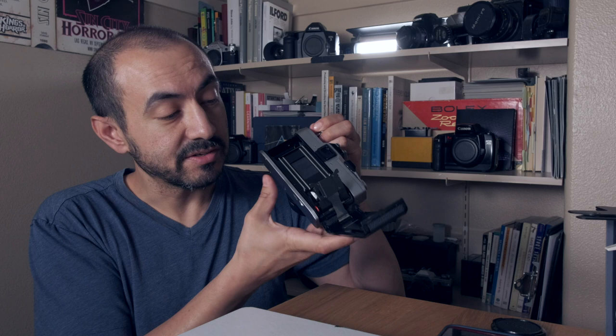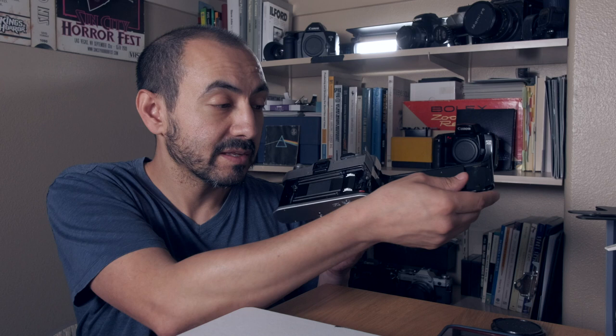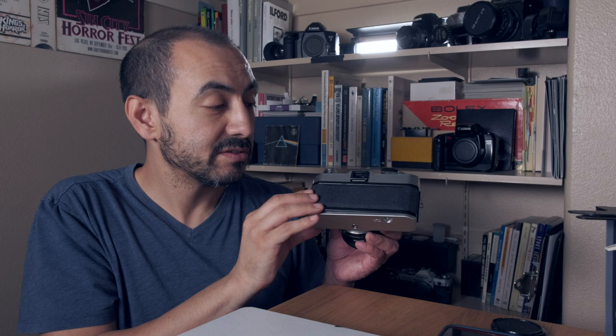It also has a match needle metering system. The QL stands for quick load, and that means it has a feature in the back which makes it really handy to load film. Unlike a lot of mechanical film cameras back in the day where you had to feed the film through manually, with this one you just pull the film over to the red area, hold it down, make sure the silver part closes on top of it, and once it's closed and you take a picture or two to wind it, the film loads onto the spool itself. That's really handy, and I find I really enjoy that feature.